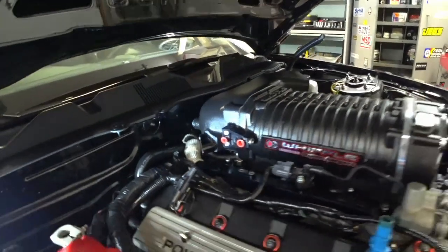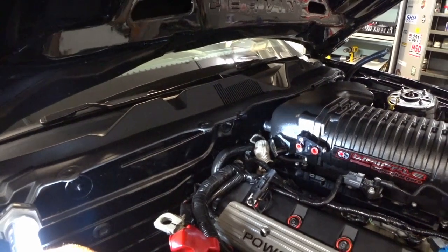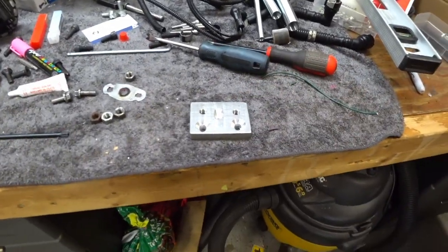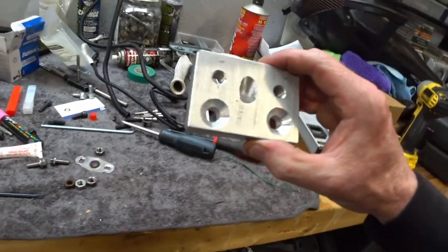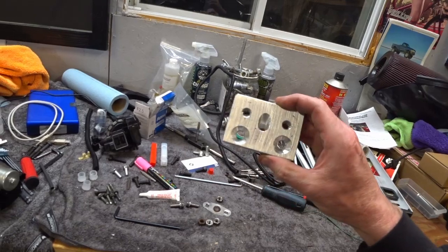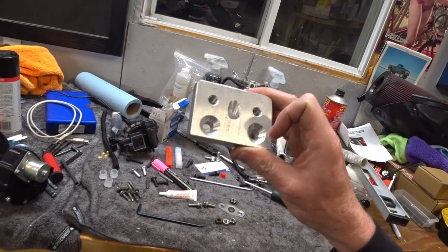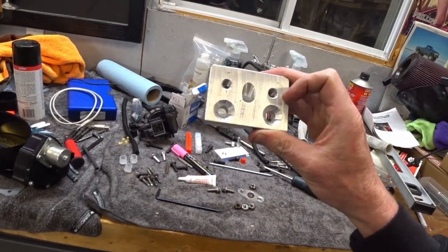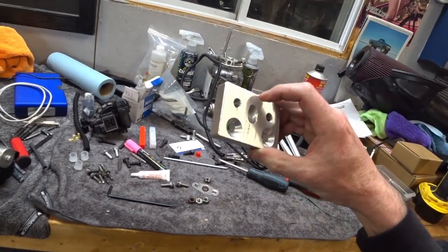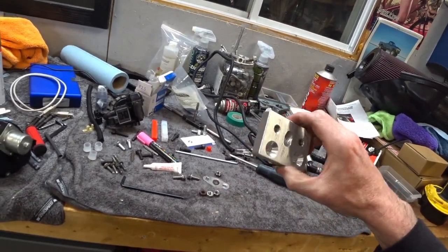It's going to have to be moved, so I'm in the process of making an adapter block right now so I'll be able to run an EGR with these aftermarket fuel rails. Here's the adapter block I came up with — it looks like I did it with hand tools, and you would be correct. Here's where it mounts to the stock EGR, and you can see it moves it up about three quarters of an inch. There's a hole through the middle that adapts it from the new location to the old location.